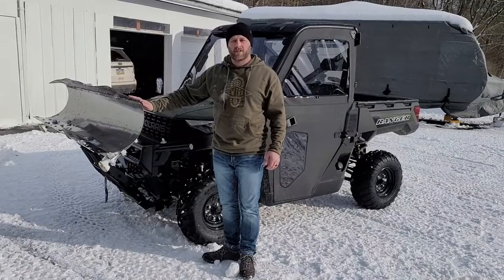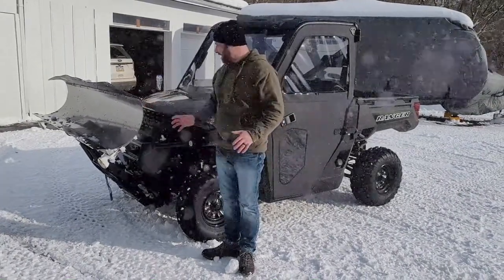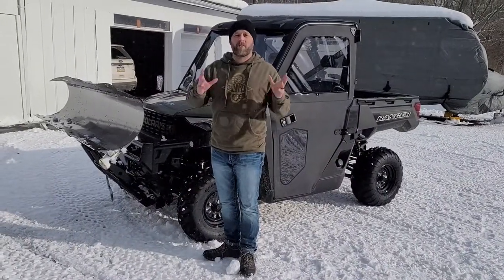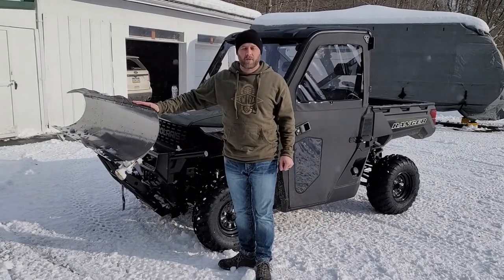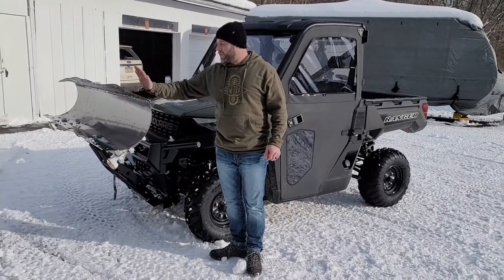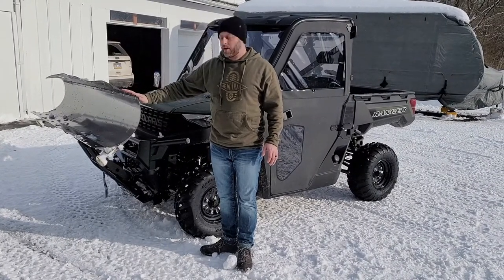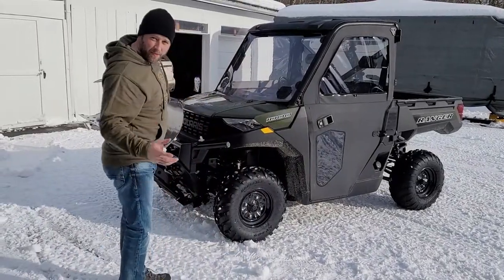This is a super easy mounting system for your Ranger. We did our research — Polaris makes one from the factory which is very good, but besides that this would be our favorite one. This system is extremely easy to mount to your Polaris. Come take a look — I'm going to show you a couple of things about the mounting system.